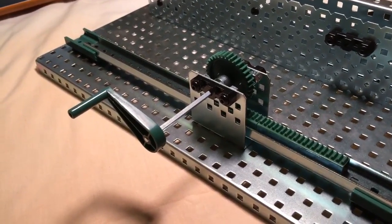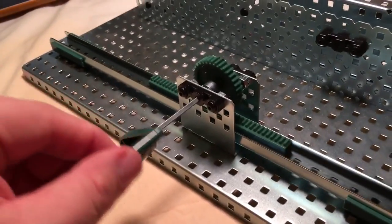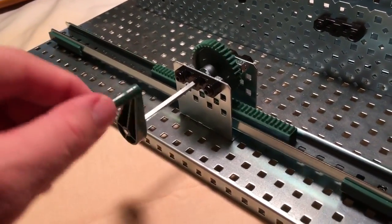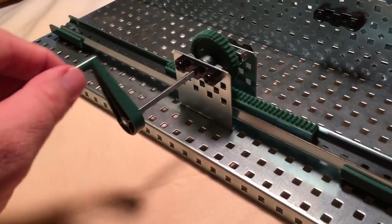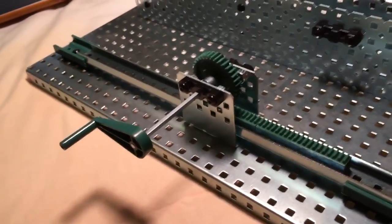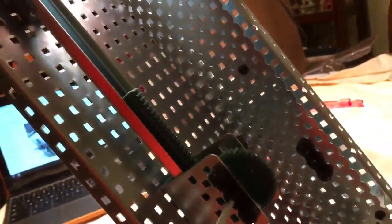Here we have a rack and pinion. It will take rotary motion and turn it into linear motion. You think about going right to left, forward backwards, or if you put this up vertical, that's going to take it up and down.